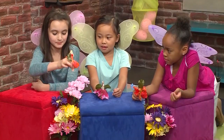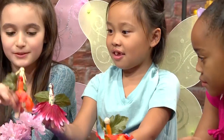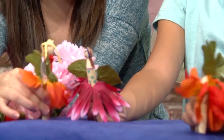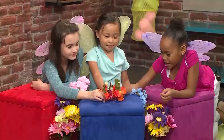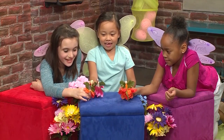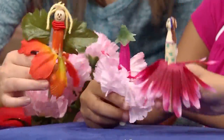I wish I had someone to go to the Flower Festival with me. Bounce! Bounce! Hi! What's your name? I'm Lily the Bouncy Fairy. My name's Veronica. Hi Veronica! Are you going to the Flower Festival today? Sure! Let's go!